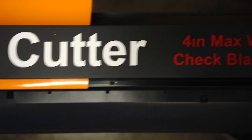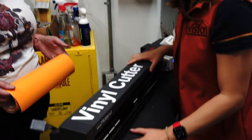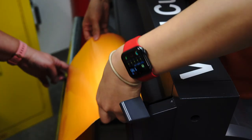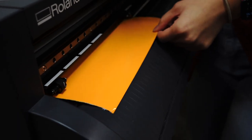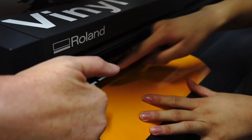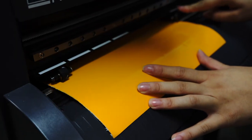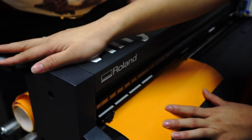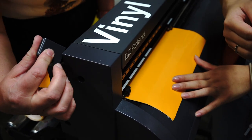We're going to put the orange vinyl into the vinyl cutter now. Feed it right in like so. Come look at these white lines and these rolly wheels — we want to make sure the wheels are within those white guide lines. Now we get to pull a lever. It's currently in the unlocked position — go ahead and lock it. That's very satisfying.